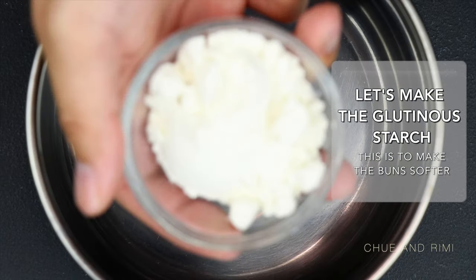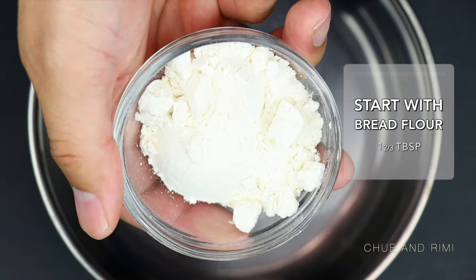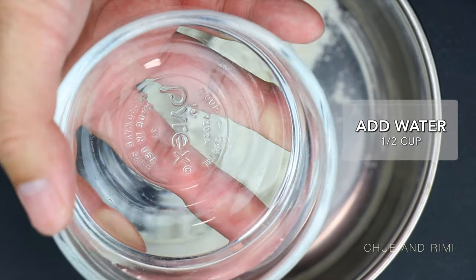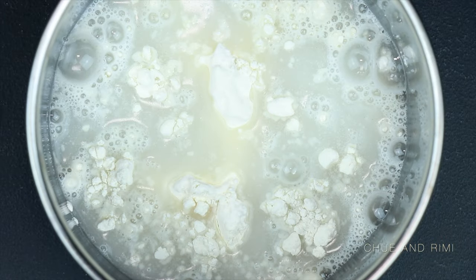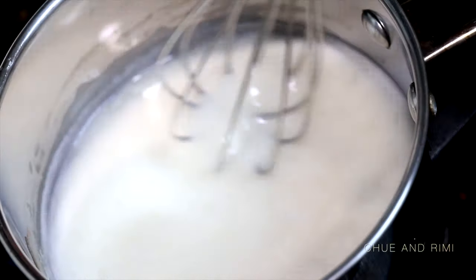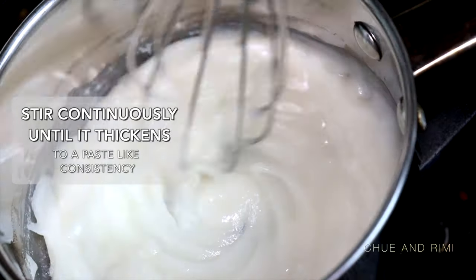So we'll be making the glutinous starch first. This is supposed to help make the bun soft. Start with 1 and 2 thirds tablespoon of bread flour and put that in a cooking pot. Next add 1 half cup of water. Now we're gonna be cooking the mixture on the stovetop for about five to seven minutes on medium heat.